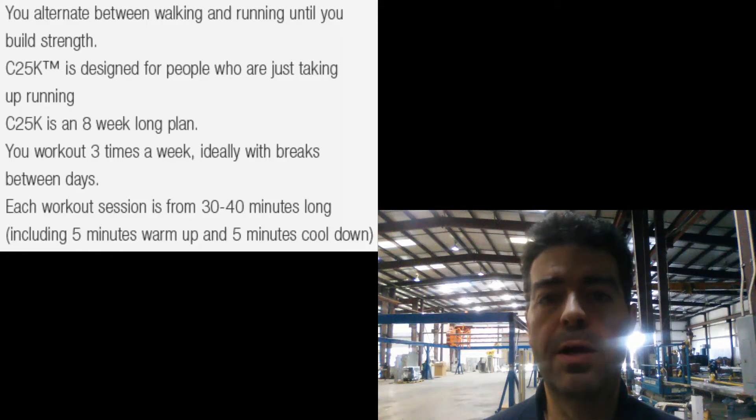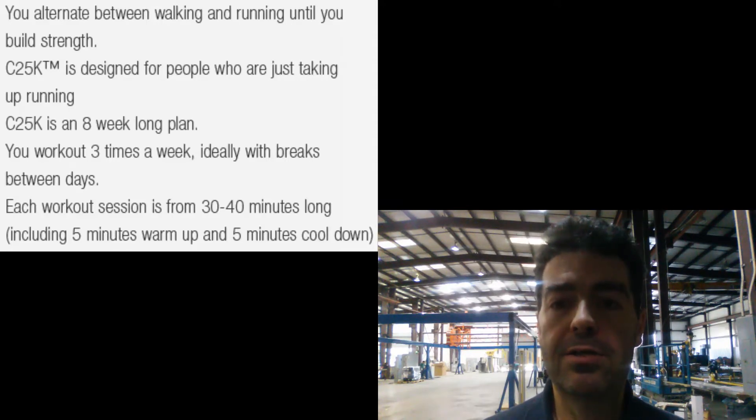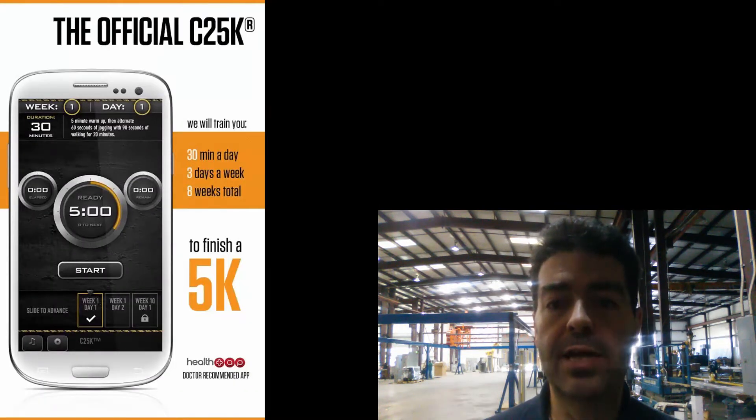This is day one of my Couch to 5K attempt — a little personal vlog about going through the Couch to 5K program. I've got the app installed on my phone and hopefully it will work as promised. The first day schedule is a five-minute brisk walk, then you jog for 60 seconds, then walk for 90 seconds, and you keep repeating the 60-second jog and 90-second walk for a total of 20 minutes. Let's see how this works out.